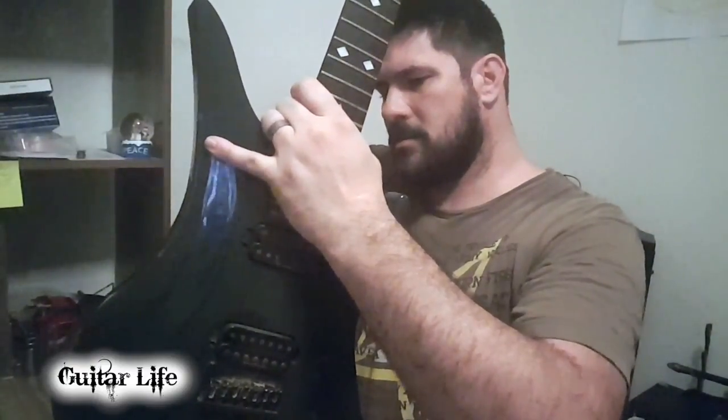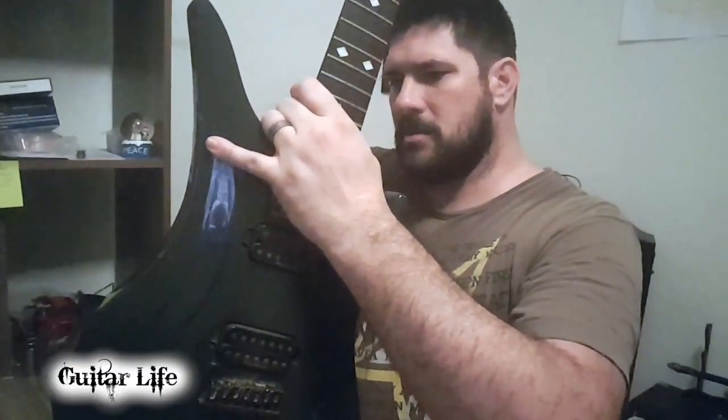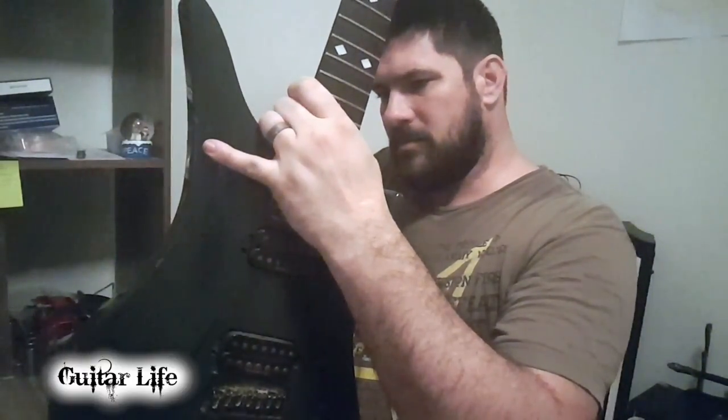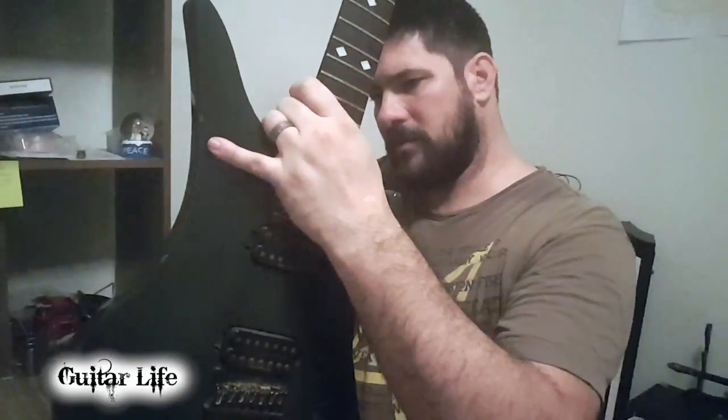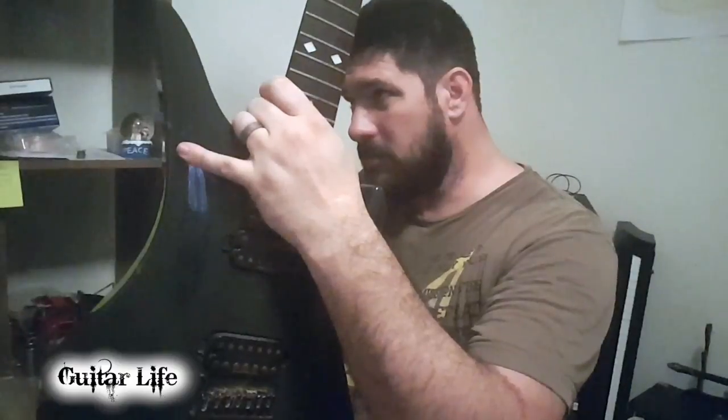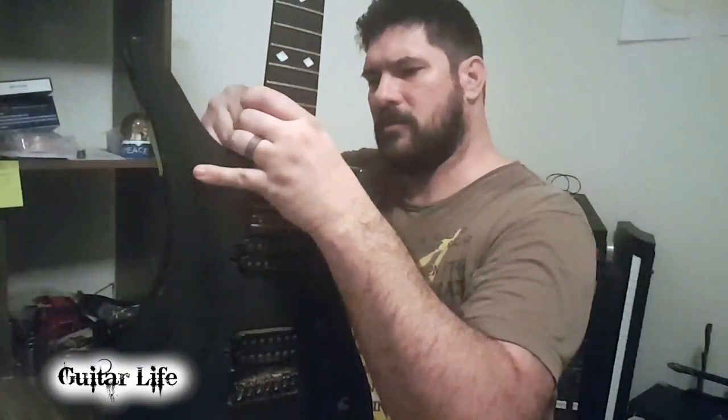There we go. I just heard a little snap though — I hope that was just it breaking free. I think the screw broke. No, it didn't. No breaking. Now these screws are rusted. Hope I don't get tetanus.